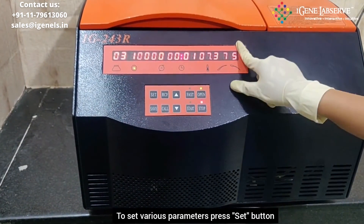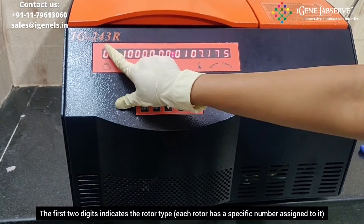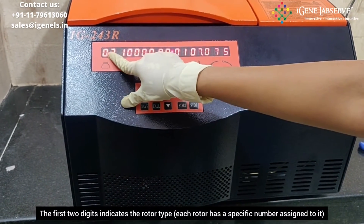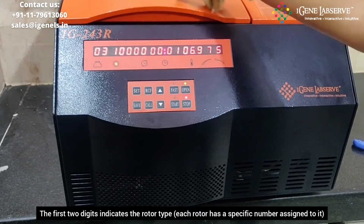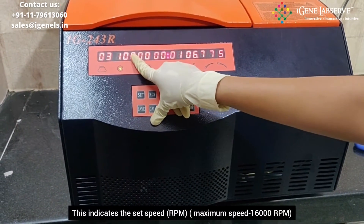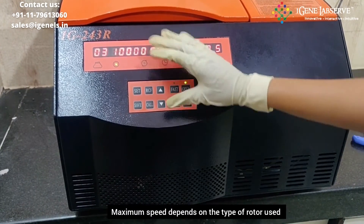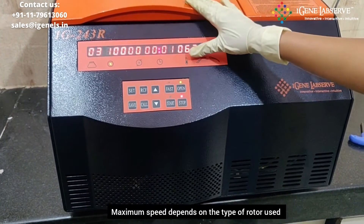To set the various parameters, you have to press the set button. This is the rotor number — for different types of rotors, there is a rotor number which is written on the rotor. This is the RPM; it can set a maximum RPM of 16,000, but the RPM depends on the type of rotor that you are using.